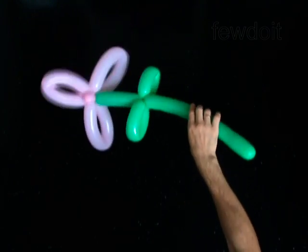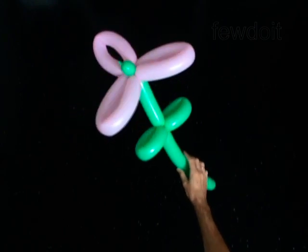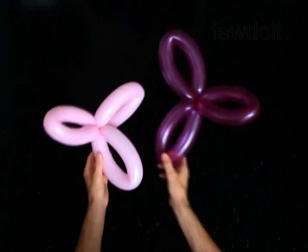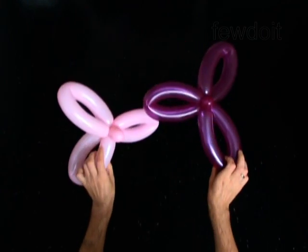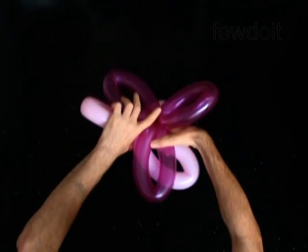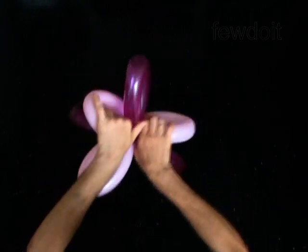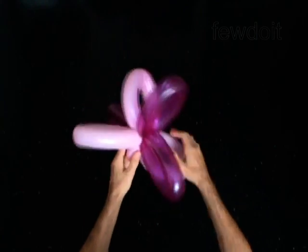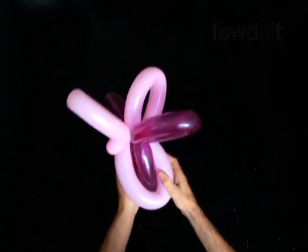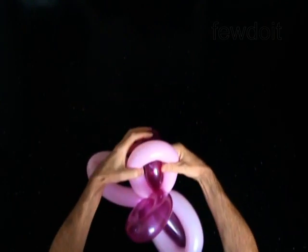There are many ways you can use three petal blooms to make different flowers. Here are some ideas. Twist two blooms. Attach two blooms to each other by locking their bubbles in one lock twist.